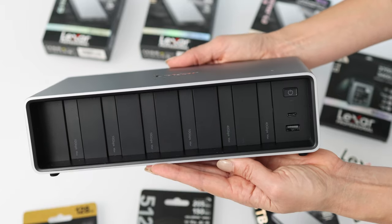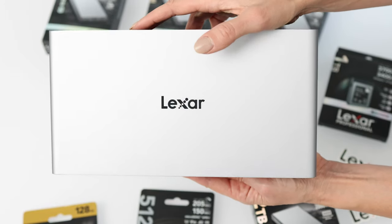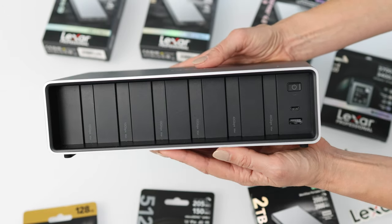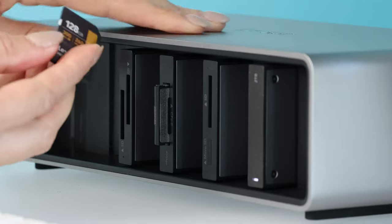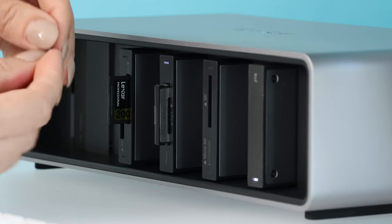Lexar just knows how to build things right. The design of this unit is aluminum, scratch-resistant, with a built-in fan and excellent heat dissipation. I'm going to pair this with Lexar's workflow portable SSD drive. You'll be able to customize this, mix and match, so that you can create whatever workflow experience and post-production process you specifically need.